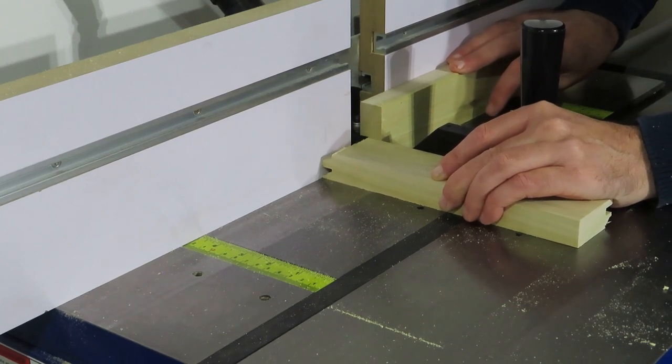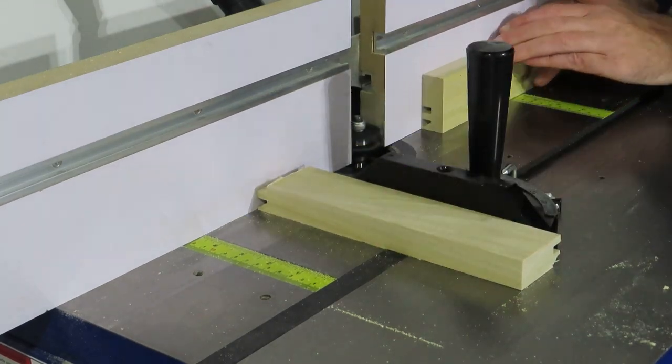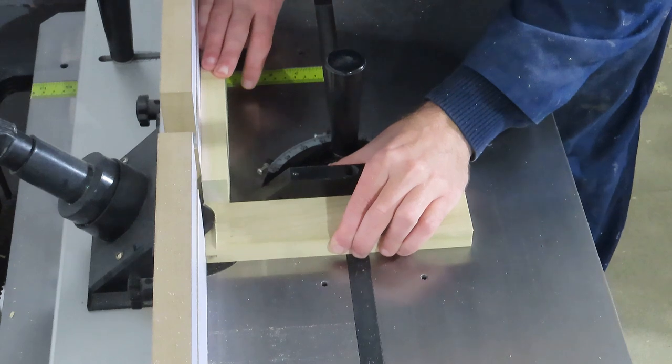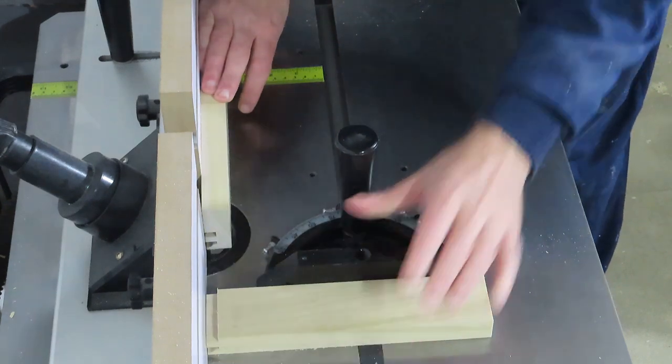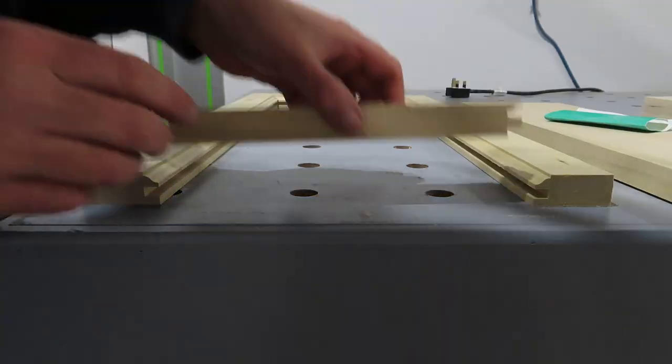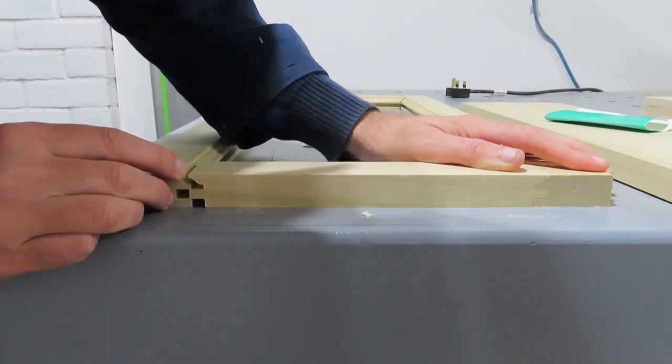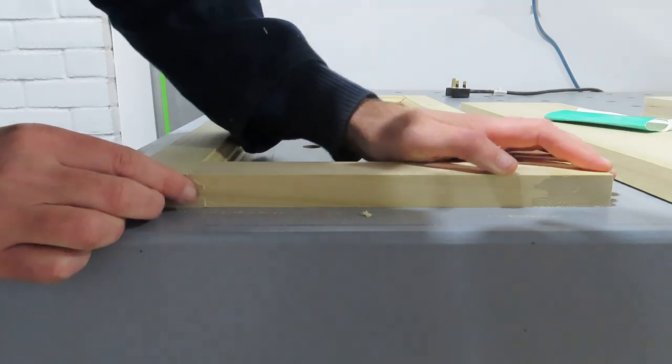If you've got a reasonably good router table setup you can buy some amazing cabinet maker bits for doing all sorts of jobs. The ones I'm using in this video are the Rutland six piece drawer and door set. I've put the website link in the description so go and check it out — I've always found them to be really good quality.